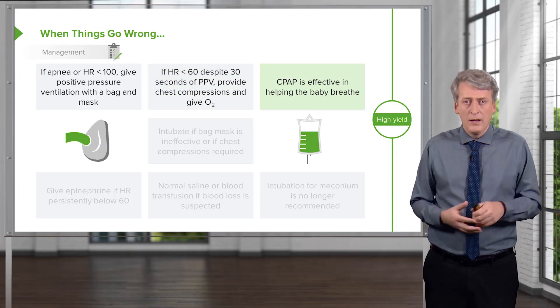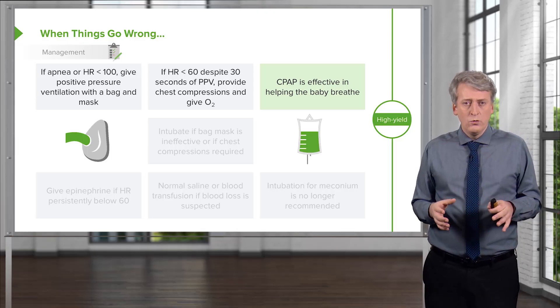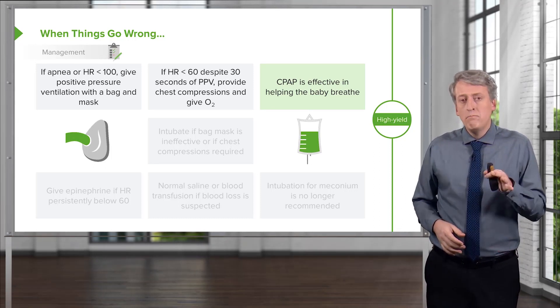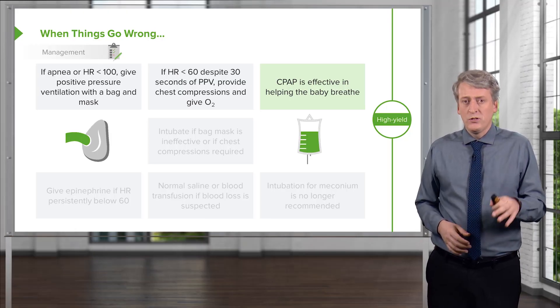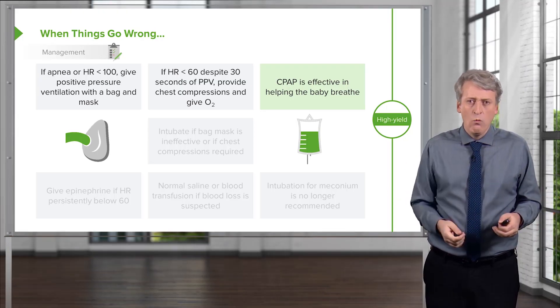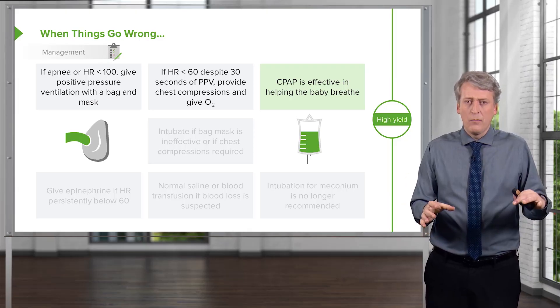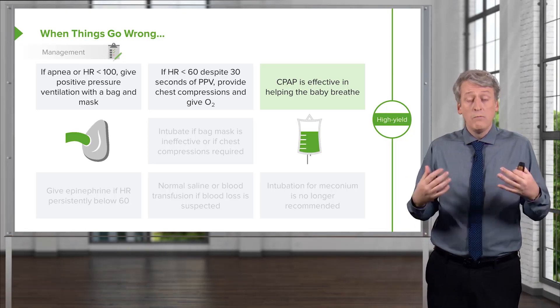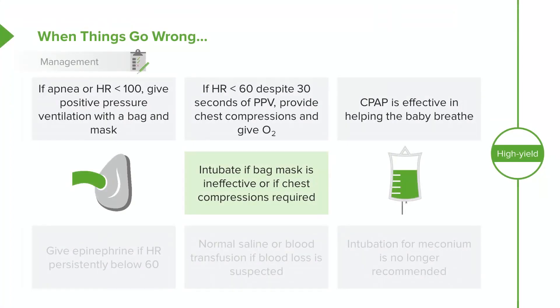CPAP is often effective in helping a baby breathe. Usually, we vigorously dry the baby first, and if they're still not breathing, we may provide a little bit of CPAP. Most delivery rooms have a Mapleson bag — that floppy one that requires an active air outlet from the wall. The advantage of the Mapleson bag is that we can get a sense of how much CPAP we're providing, because we don't want to give too much CPAP, as that could cause pulmonary problems. Generally, around 5 cmH₂O is adequate. Next, we're going to intubate, especially if the bag-mask is ineffective or chest compressions are required. We will give epinephrine if the heart rate remains persistently below 60, to try and bring up that heart rate.